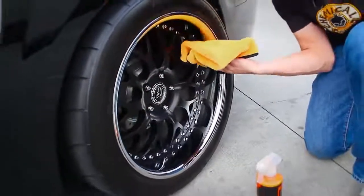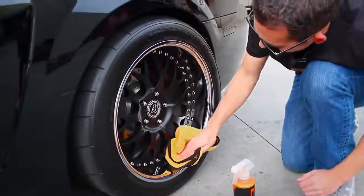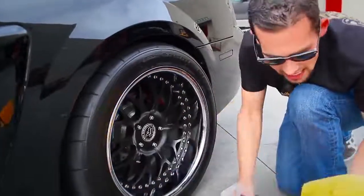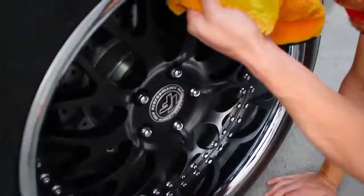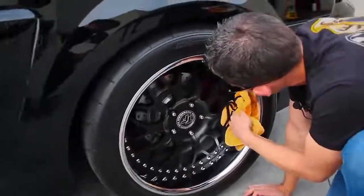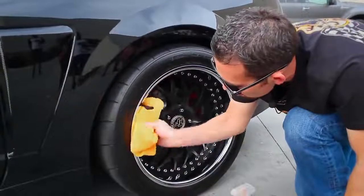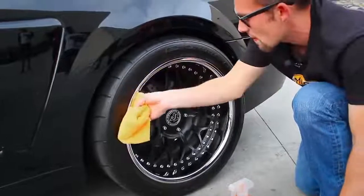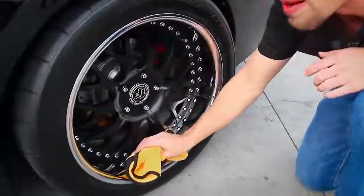Chrome is an extremely sensitive surface. Look at all the brake dust we're pulling off. Chrome is extremely soft — people say it's a durable coating, but if you use the wrong towel and wrong technique, you will scratch chrome. That's why a lot of people find their chrome wheels difficult to maintain over time. I'm using the plush fibers of this microfiber towel to get deep down next to the rivets on this three-piece wheel. Now our chrome shines a lot more and all that dust is removed.